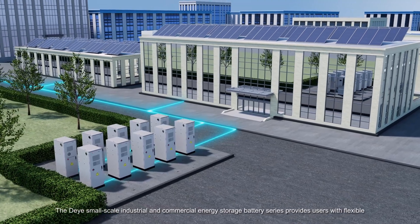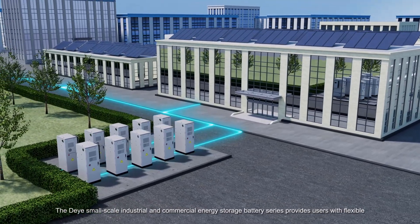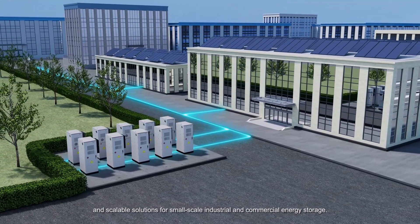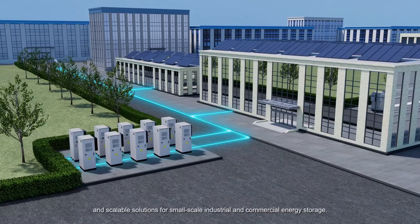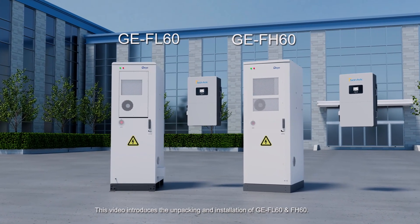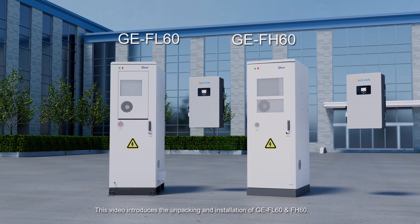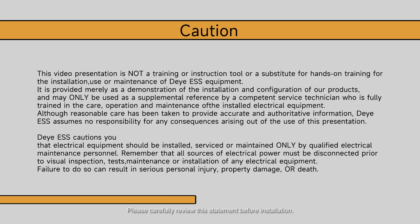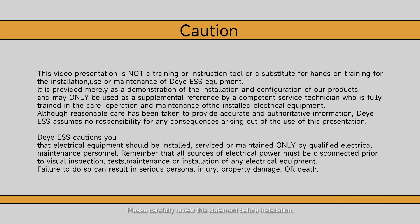The DEYA Small-Scale Industrial and Commercial Energy Storage Battery Series provides users with flexible and scalable solutions for small-scale industrial and commercial energy storage. This video introduces the unpacking and installation of GE FL60 and FH60. Please carefully review this statement before installation.